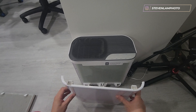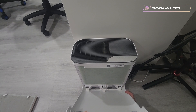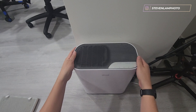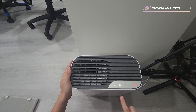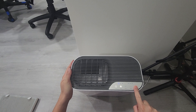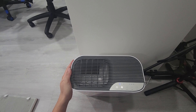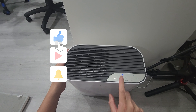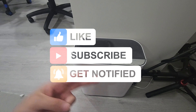Air comes in through the sides and clean air comes out the top. I'm going to leave it on low. To reset the filter light, just hold it down until it disappears — then you're good to go for another six months. You can also turn off the display and the unit will still run. That's it for this video!